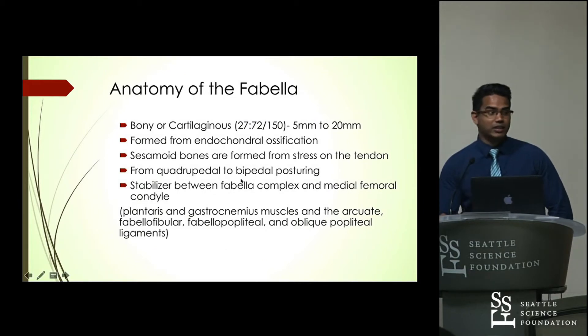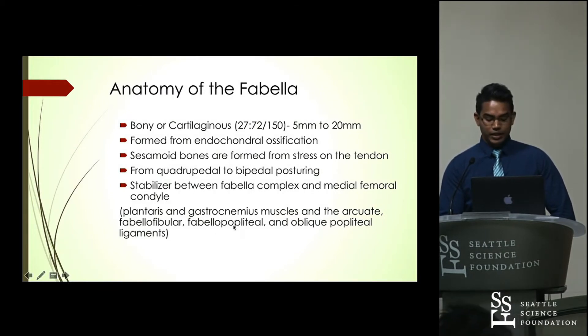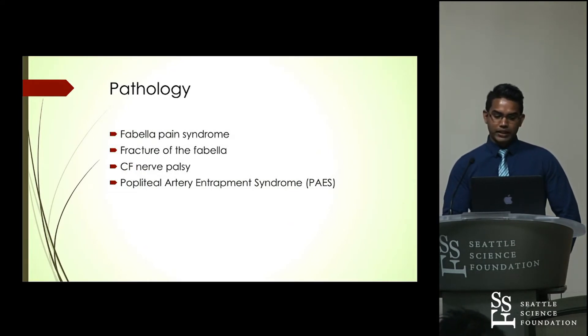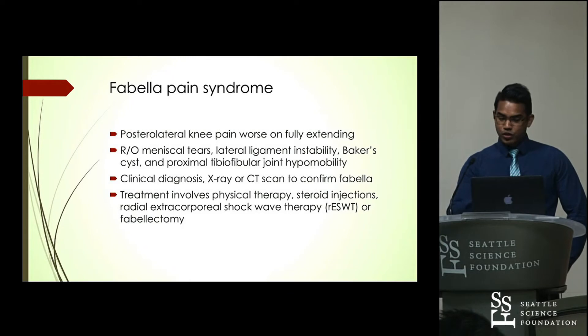The main function of the Fabella is as a stabilizer between the Fabella complex and the medial femoral condyle. The Fabella complex includes the plantaris, the gastrocnemius, and three associated ligaments. There are various pathologies associated with the Fabella bone: Fabella pain syndrome, fracture of the Fabella, common Fabella nerve palsy, and a rare phenomenon known as popliteal artery entrapment syndrome. I'll be discussing the treatment and diagnosis as we go along.